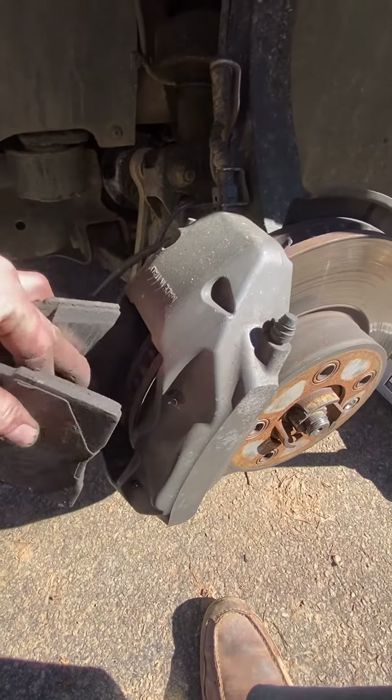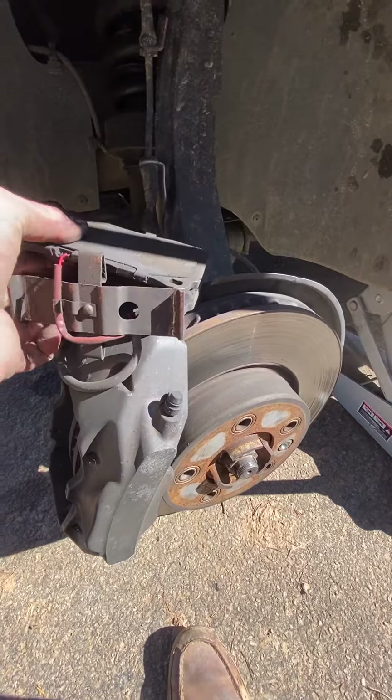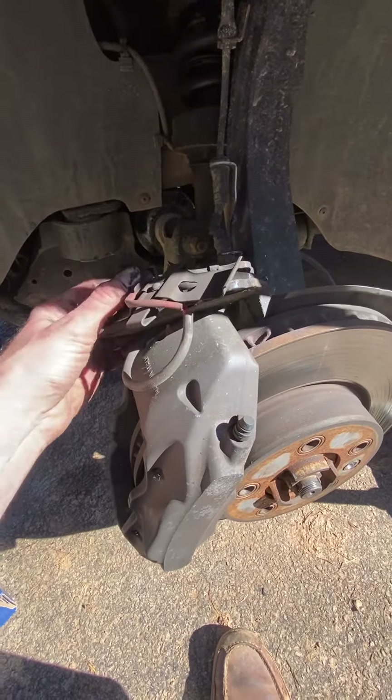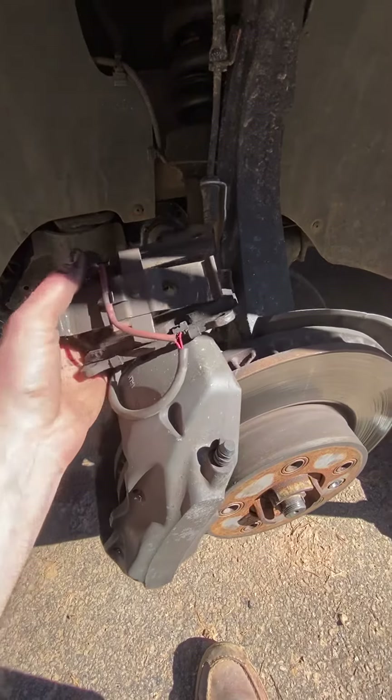Trying to do all this with one hand and dirty hands. Put them up here and try not to lose them or pull on anything.